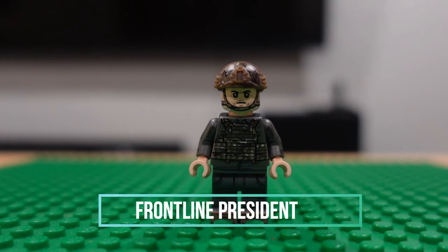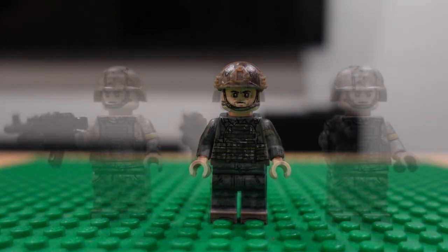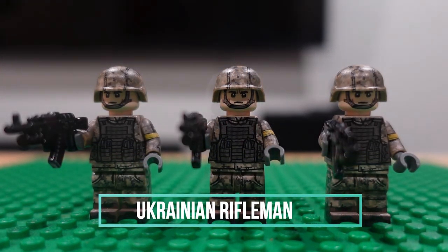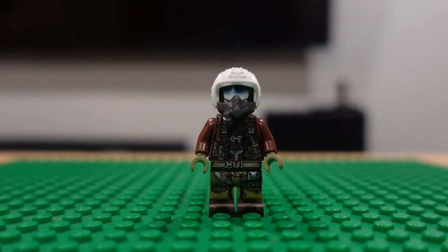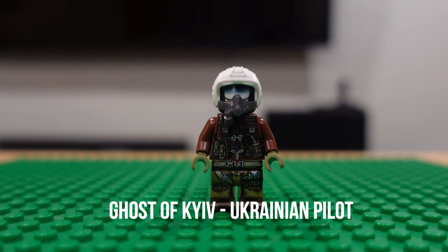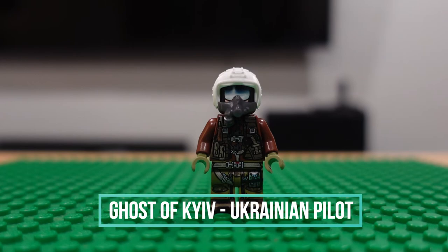Finally, we'll move into the Ukraine-Russia war. Here is the frontline president — this is President Zelensky. Ukrainian rifleman. And last but not least, Ukrainian fighter pilot — the Ghost of Kyiv.